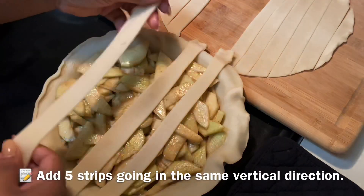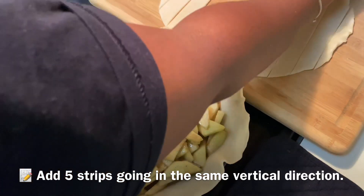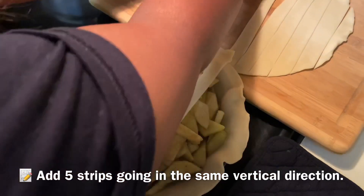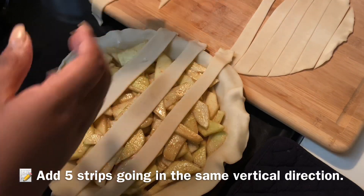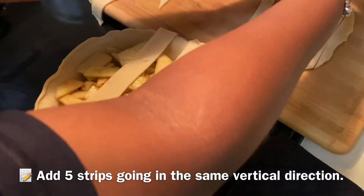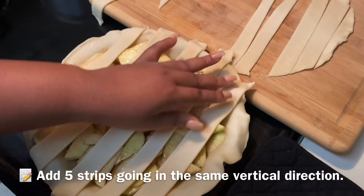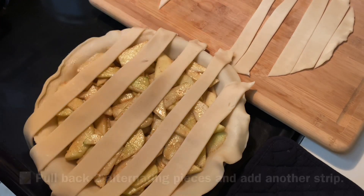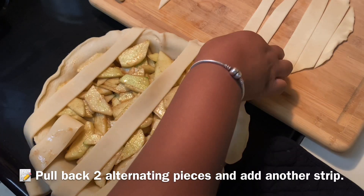Take your strips and start with the longest one in the center. You want to add about five strips going in the same direction — this is the easy part. Make sure all your strips are even; the one you just saw was a little thick, so we didn't want that one. Make sure you're adding them vertically in the same direction.